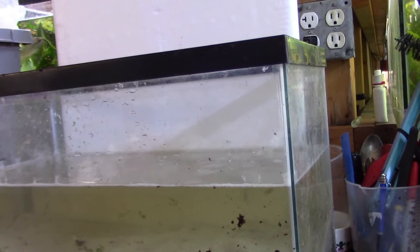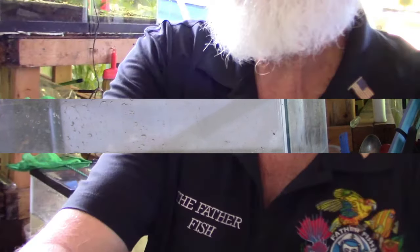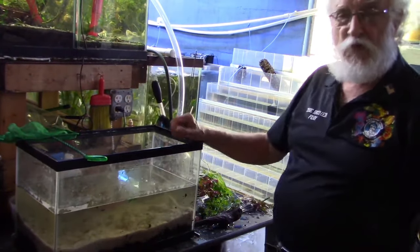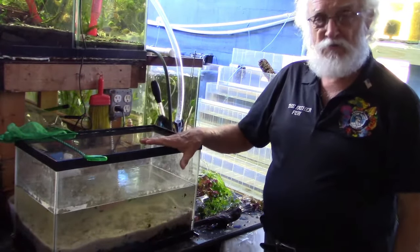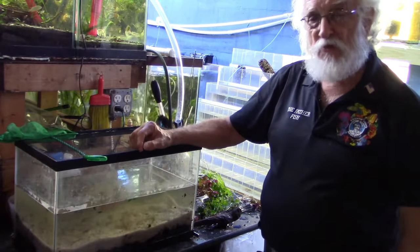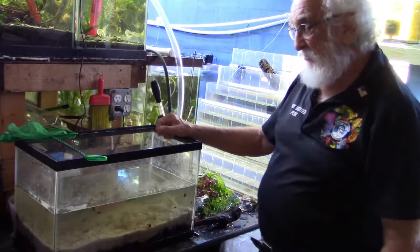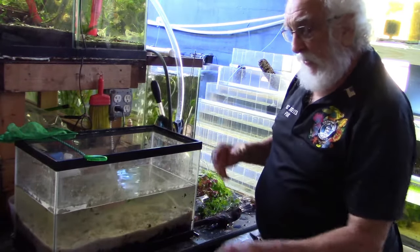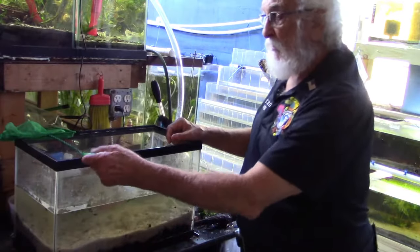Happy fishing — enjoy your new dirty tank! Good morning, this is Father Fish. This is the planted tank that we set up yesterday as a dirted tank. Today we're going to hardscape it and plant it, and there are a few little tricks I want to show you.